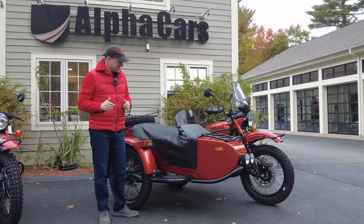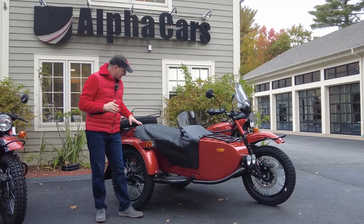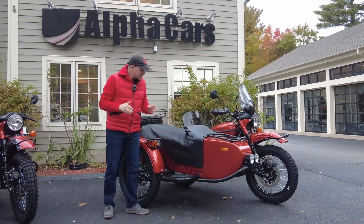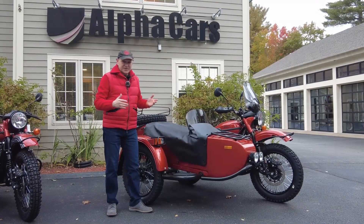Welcome to Alfa Cars and Euro Motorcycles. Today we're going to take a quick look in a short video at a tonneau cover on a Euro motorcycle, because we often get questions about where does it go, what do you do, how does it work.